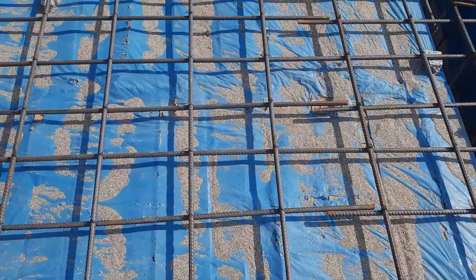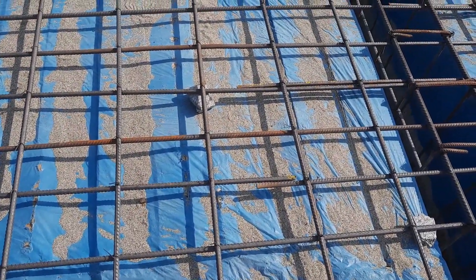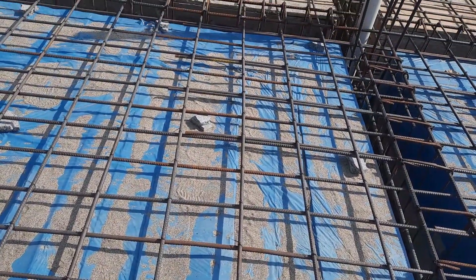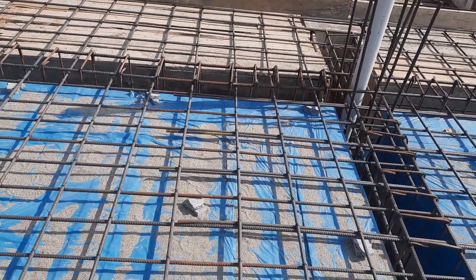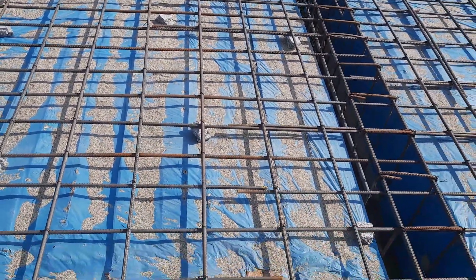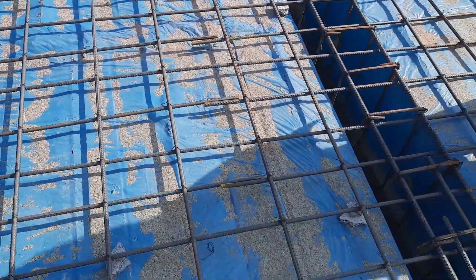The spacing of main bars and distribution bars — you can see it is six by nine inches. This is a singly reinforced slab. You can see the concrete cover provided has a thickness of 25 millimeters, which is normally used for this slab. From the ISR or ACI codes, the concrete cover should not be less than 25 millimeters.